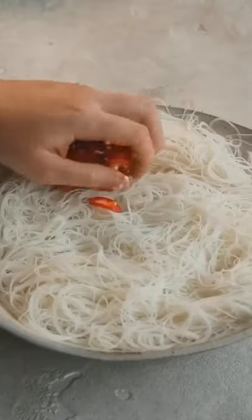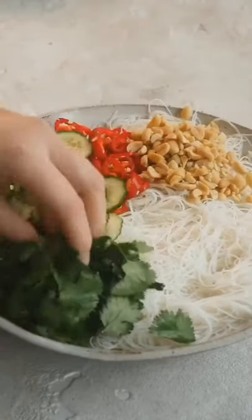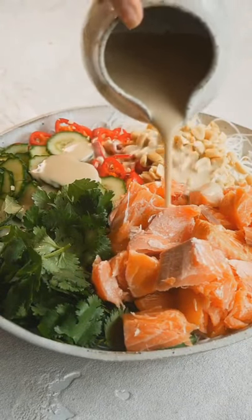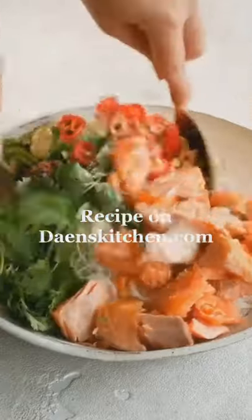For the salad, you need noodles, chilies, peanuts, cucumber, coriander, smoked trout, and pour that delicious dressing all over a little bit of chili oil. Mix everything together and enjoy.